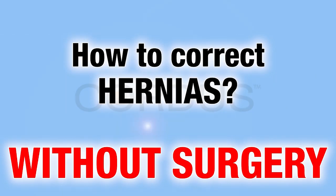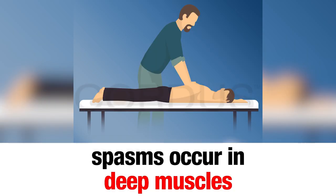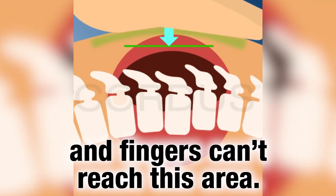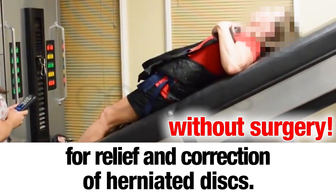How can a hernia be corrected to avoid surgery? Normally, there are very few options to correct this condition, since the muscular spasms it causes are deep in the spine, and it is really difficult to reach this area. In this video, we will tell you about some accessible and effective options for relieving and correcting herniated discs.